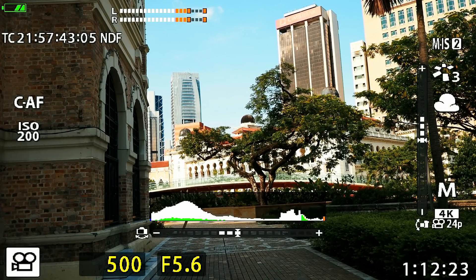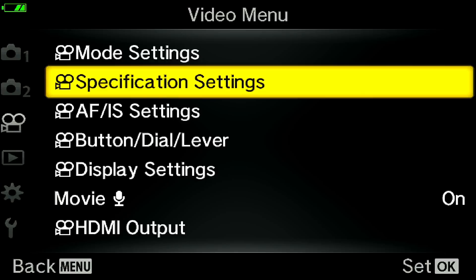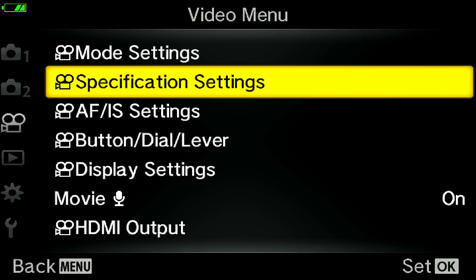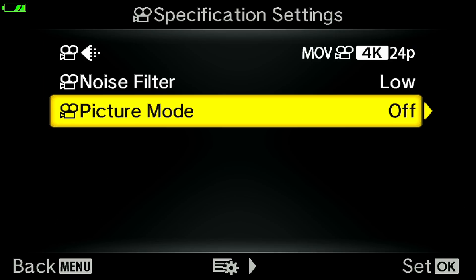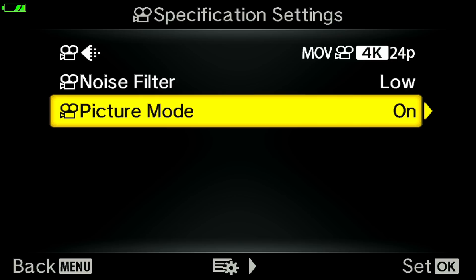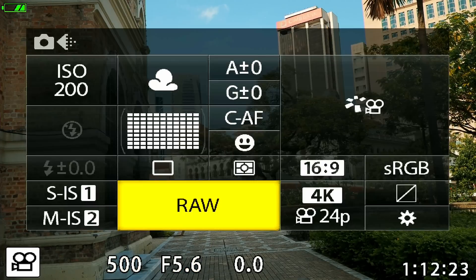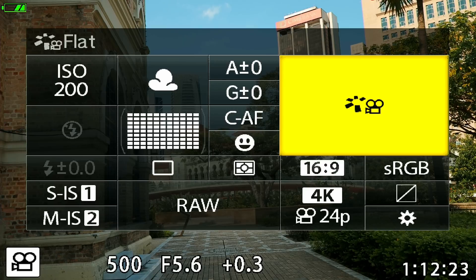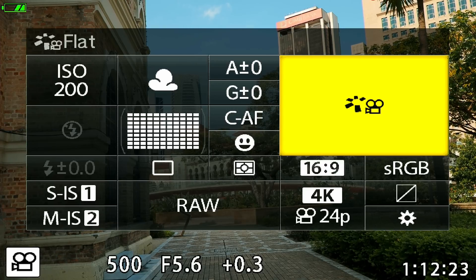To find the flat profile or OM-LOG profile, go to the menu and press the menu button, then go to the video menu — the third item from the left. Inside the video menu, go to Specification Settings, then Picture Mode, and turn it on. I'm using the EM5 Mark III for demonstration, so only the flat profile is available here. Once Picture Mode is enabled, exit the menu, press OK to bring up the super control panel, and at the top right corner you'll find the flat profile. You can't change to other picture profiles like Vivid, Portrait, or Natural — it's fixed at flat profile. That's all the tips I have to share on how to optimize dynamic range shooting with your Olympus OM-D cameras.